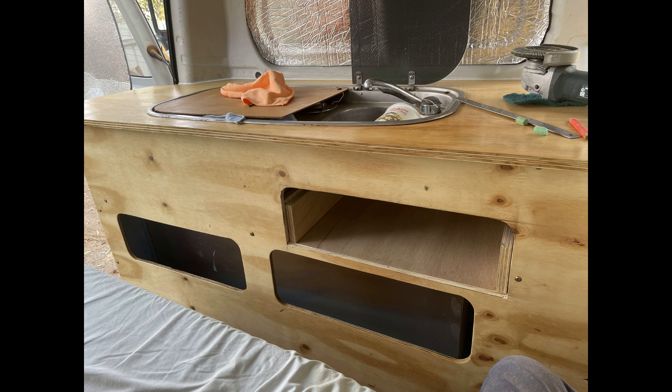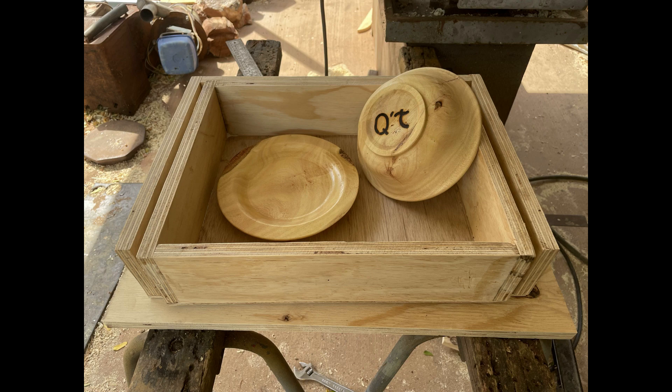I started by selecting a position under the sink where I had spare space and cut the hole in. Then I just assembled a drawer from spare plywood I had left over from the benchtop and the other drawers.